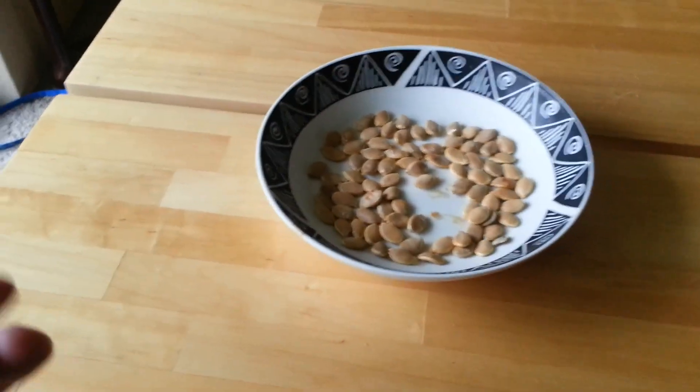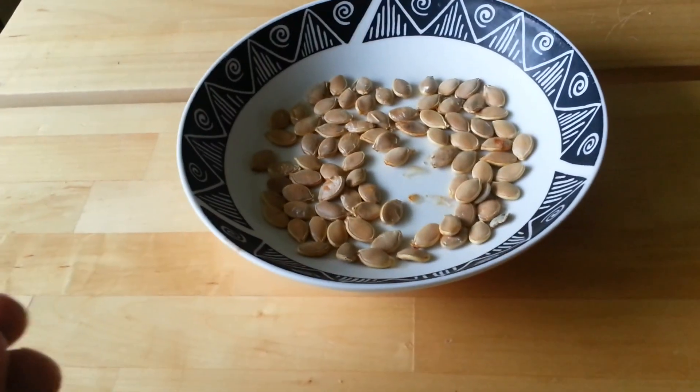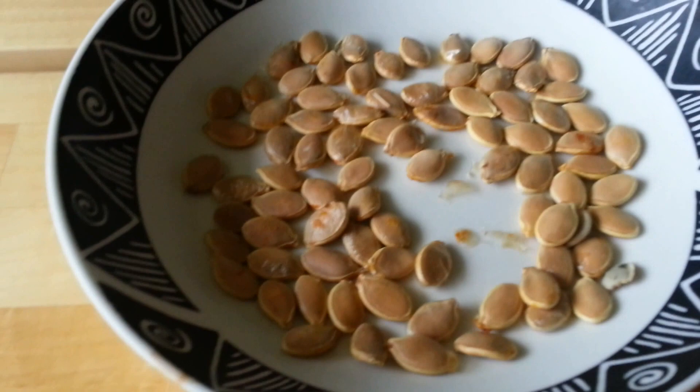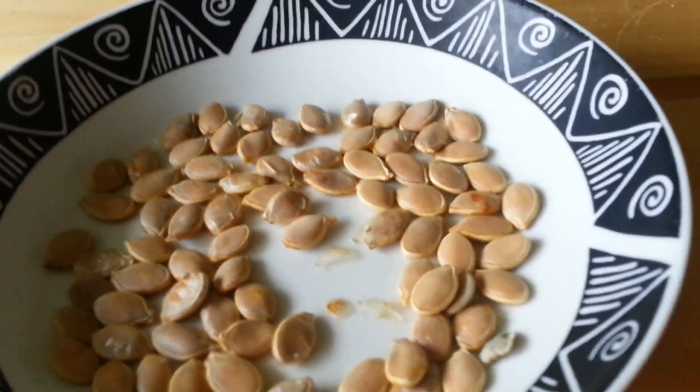Hey YouTube, I just wanted to make a quick video on a method that I found to get your squash seeds to germinate really, really quickly. So these are some seeds that I've set out to dry and I kept them in the refrigerator. I feel like that helps them dry out faster for preservation for the following spring.